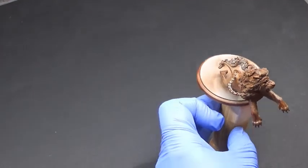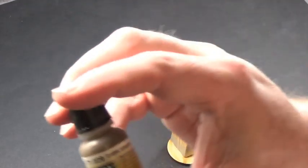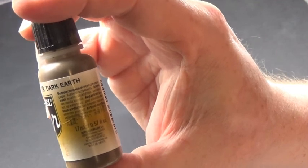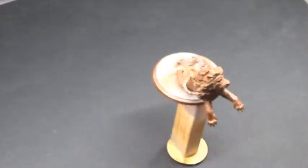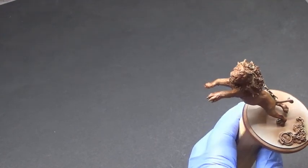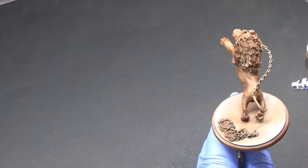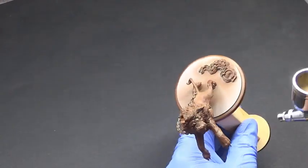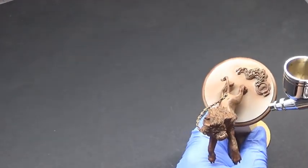Dark Earth is going to go over the top of the mahogany. We're doing round on the top and the sides of the mini. We are avoiding the mane — the mane is going to be a different colour altogether, but you'll see what happens there later on.